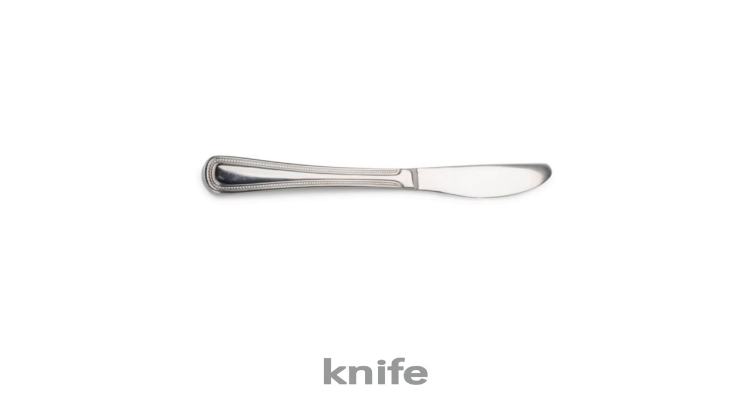Knife. This is a knife. This is a knife. What is this? This is a knife.